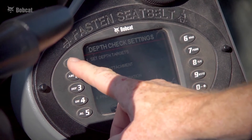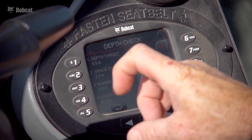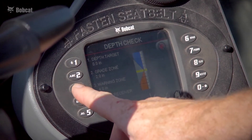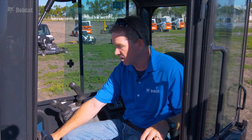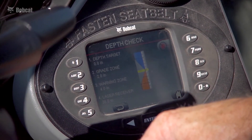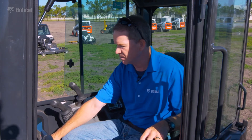From the tools menu we can set the grade zone — the acceptable range plus or minus your actual target, adjustable at your discretion. The warning zone is the area where you're approaching your target; the system gives an audible and visual alert that you're approaching, and that distance is also settable at your discretion. This screen is also where you would set the laser receiver position if you are running a laser system with depth check.